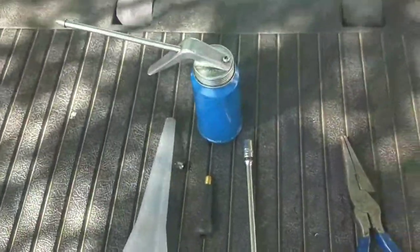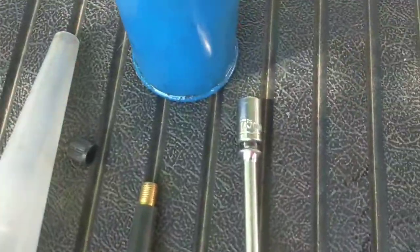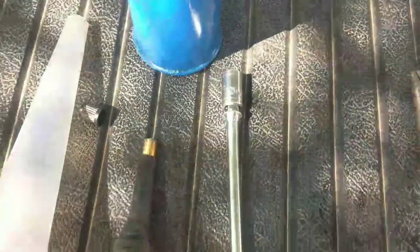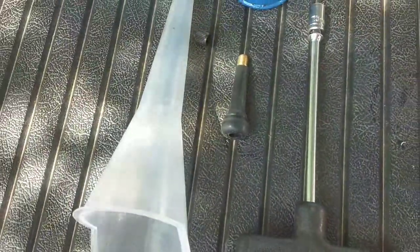I found this plastic funnel. I got some oil, a seven and a half millimeter quarter inch drive socket, a T-handle, and then the new valve stem.